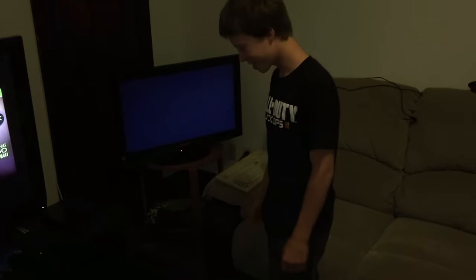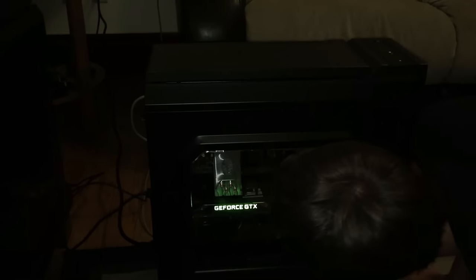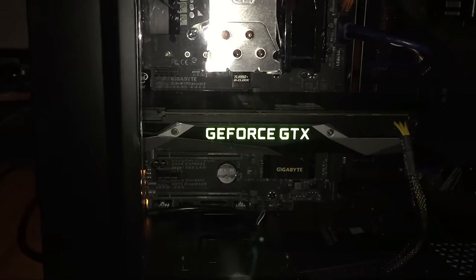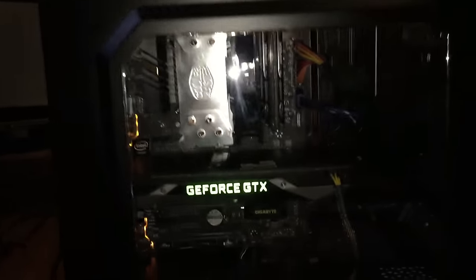This is a test guys — will it work or won't it? Three, two, one — we got power! The CPU fan is spinning, we got some numbers at the top, that's good — 99 — it popped up boot select. Yes, we did it! First try! Oh my god, we did it guys — and this is my first ever PC build too.